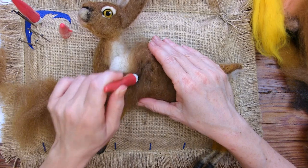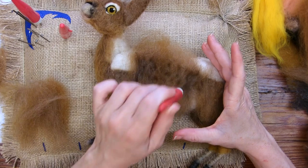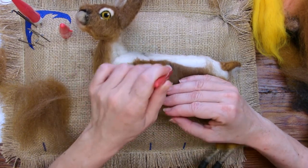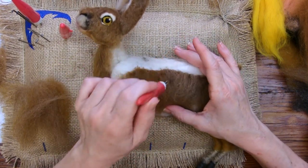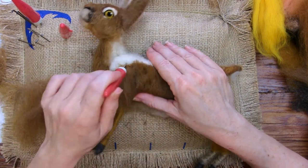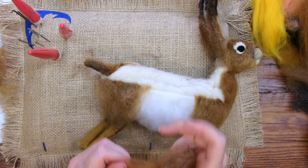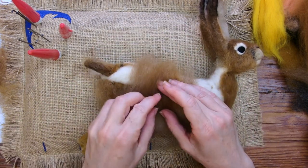I think I said this in the snowshoe hare video — rabbits go in burrows, yes, but hares do not. They actually live above the ground, just kind of in a little smashed-down area in the grass. Hares are also primarily nocturnal.